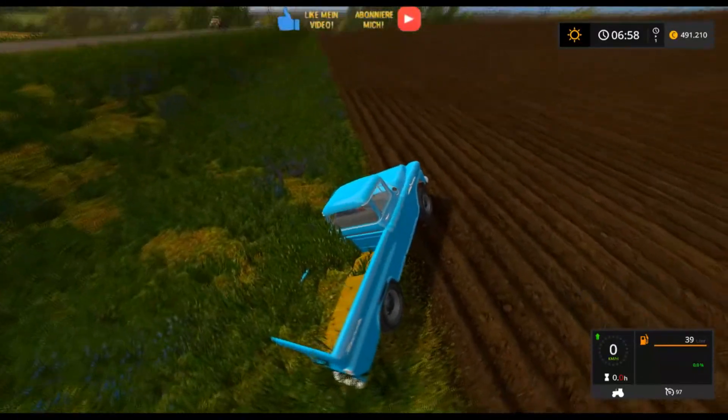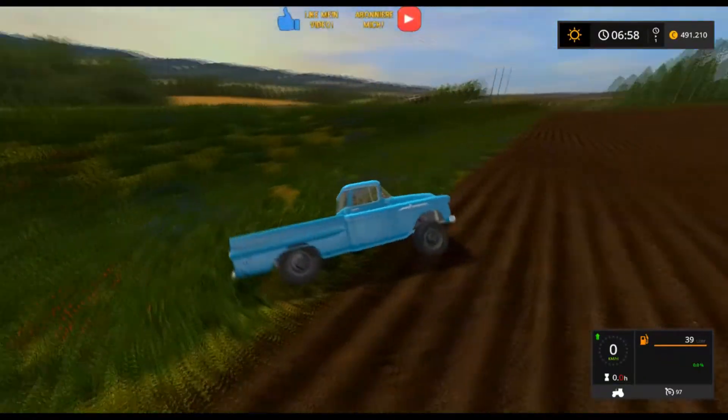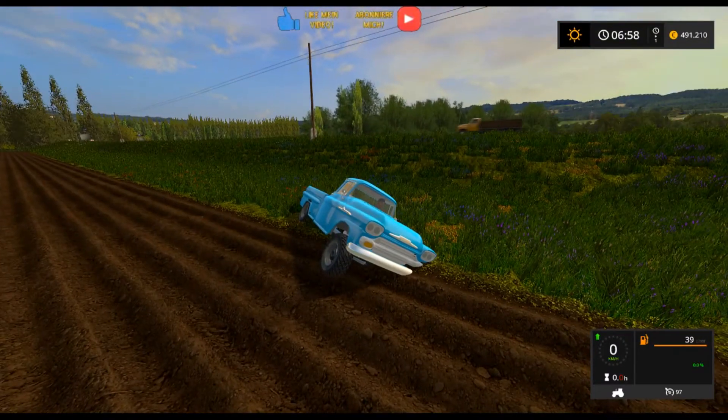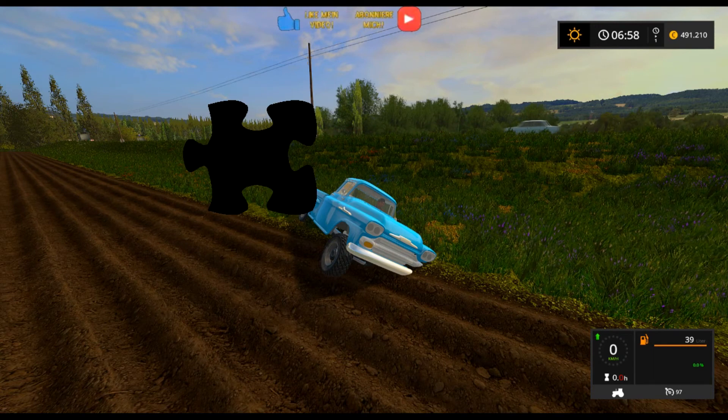Jetzt hängt er im Graben dran. Schon irgendwie lässig. Wenn dir das Video gefallen hat, dann schau rein – würde mich natürlich freuen. Hiermit sage ich Servus, grüß euch. Euer Franz.